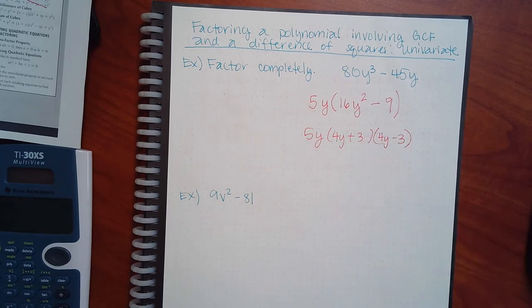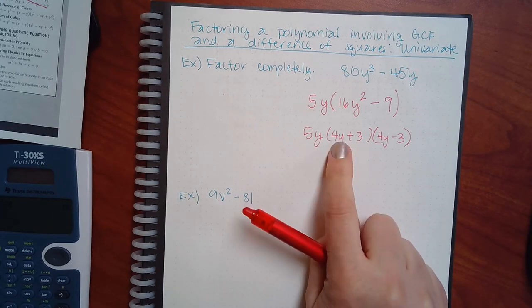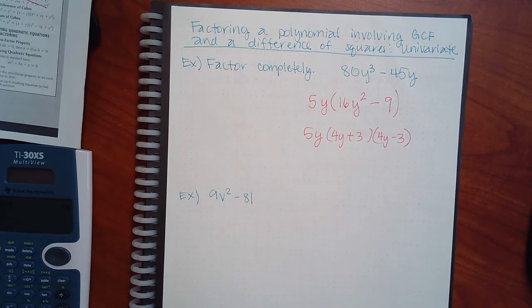You have to take out the GCF first, but then look at what you have inside. If it's a trinomial, do it the trinomial way. Are you done? This one — yes, because there are no squares or cubes left. It has to have squares or cubes to keep going. That's a good question though, because there is one today where you're not done when you finish the first factoring — you'll notice you still have squares and have to do it again.